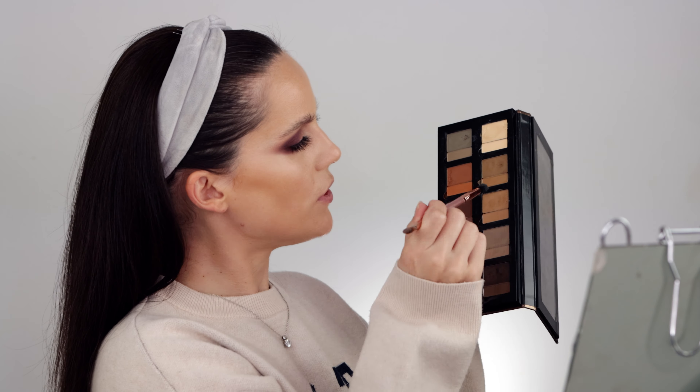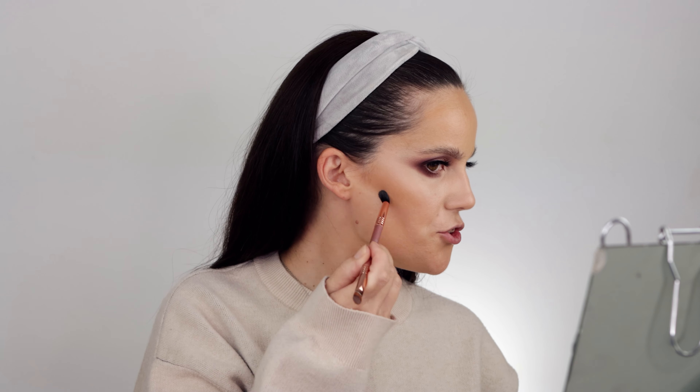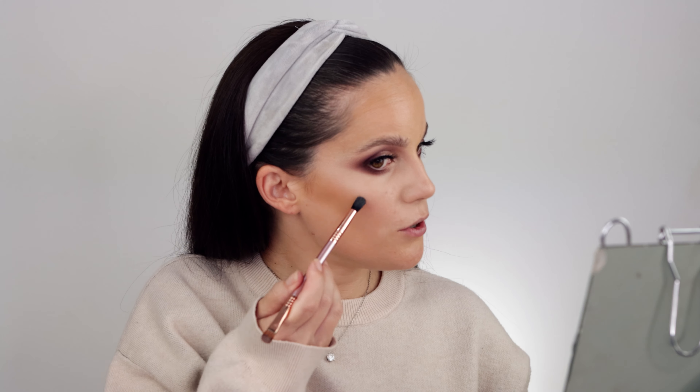I use tapping motions and I don't want to disrupt the base. For contour I'm going into the Danessa Myricks Groundwork palette with shade Mirage — I'm not going too heavy with it. You have to go one step at a time, but it blends so nicely. I do have a dedicated video for this full Danessa Myricks palette. I just add a little bit more light in the center. That's it for today's video — if you want to see the rest of this makeup applied, you can watch that video. Thank you for hanging out with me and I'll see you in my next video soon!